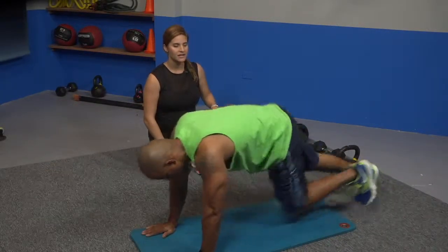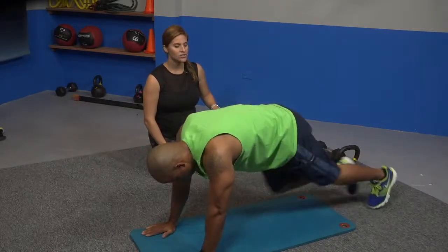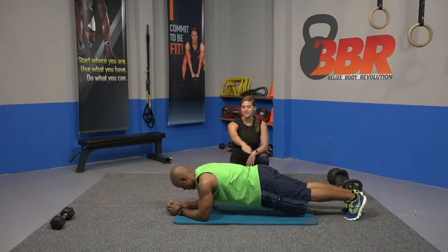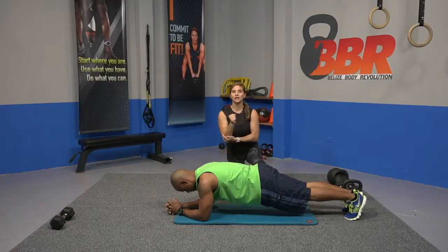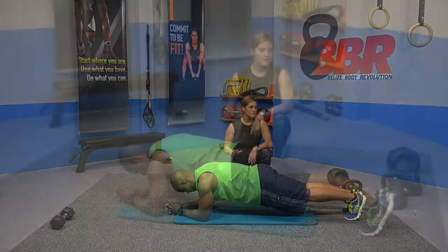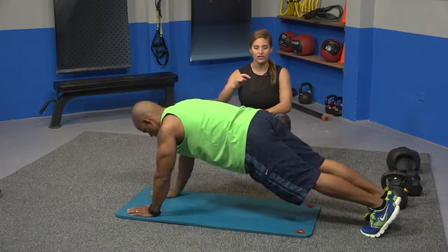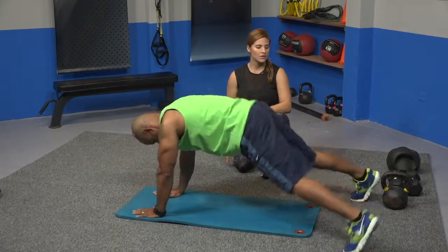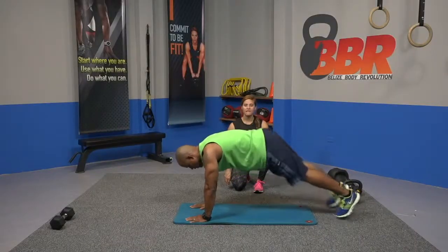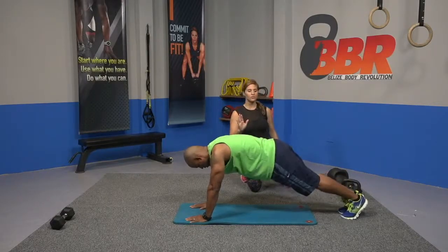Straight to mountain climbers — ready and go, 10 seconds. Moving to low plank on elbows. Straight body, same position other than you're on elbows this time. Good job. Coming back up to two hands for a plank jack — you're going to open and close. Take a little short break, five seconds.